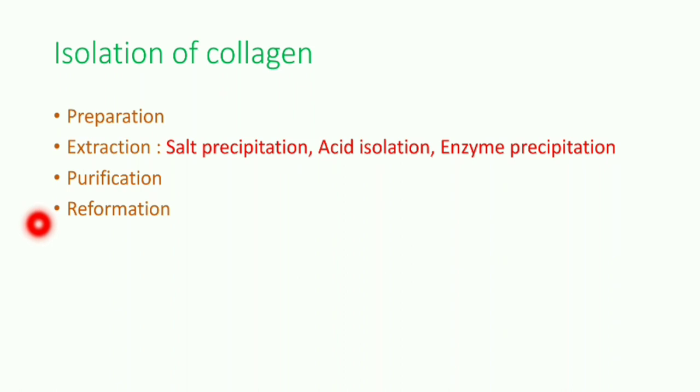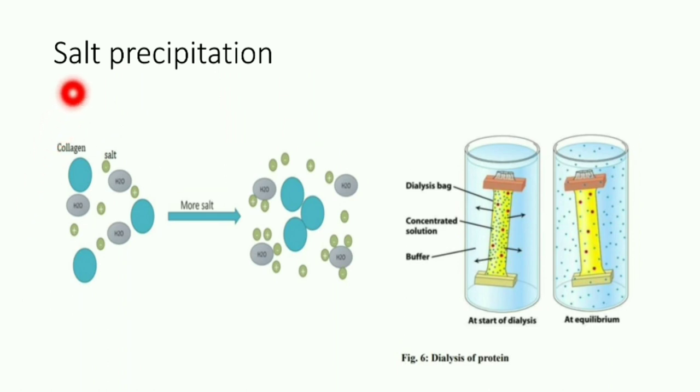Purification is done by cation exchange chromatography, and reformation is also what we are going to study. Before we go into salt precipitation, the basic idea is shown in this picture on the screen. First, we make a solution of collagen with salt and water where the concentration of salt is very low, so collagen and water get dissolved. When we increase the concentration of salt, collagen — being hydrophobic — will get precipitated at the center, surrounded by water and salt on all sides.